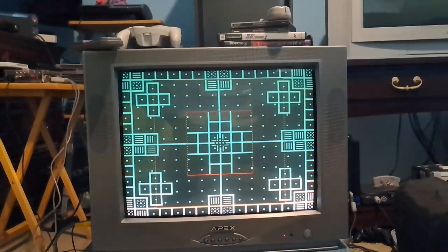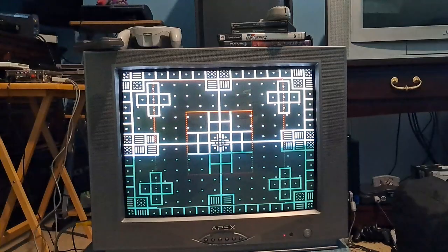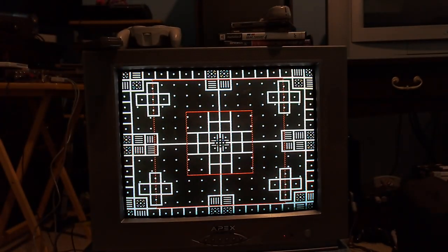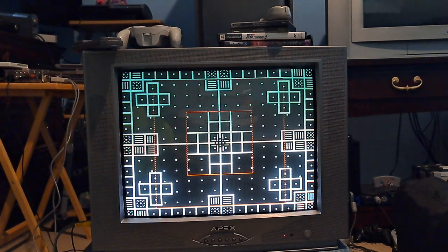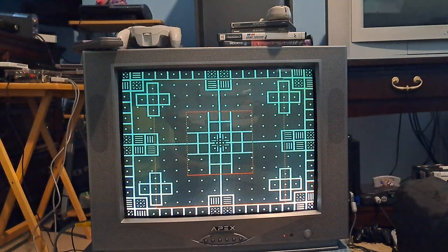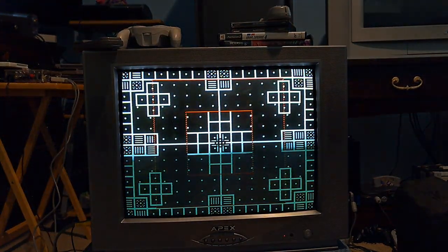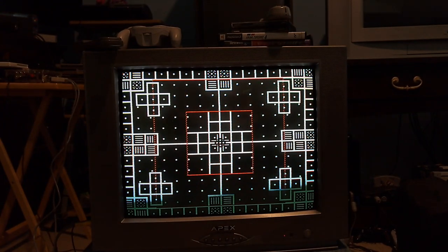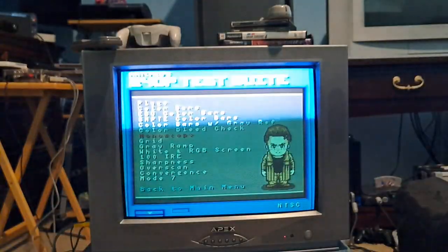I also readjusted focus and played around with some of the settings, which was pretty fun. Overall, the tube is in really good condition. One thing I found out about this Apex CRT is that it actually uses some quality components. This one in particular has a Panasonic tube — and that kind of blew my mind. You'd think for a Chinese TV that's pretty cheap, has mono audio, and was made in 2002, it should be pretty bad. But it's actually really good, and this set handles that Panasonic tube really well.